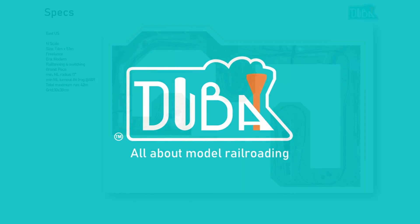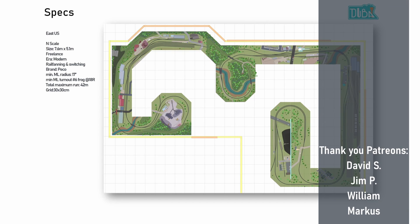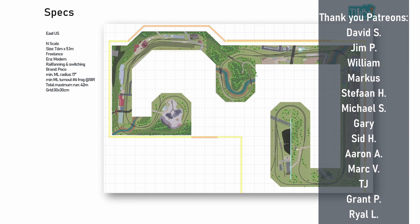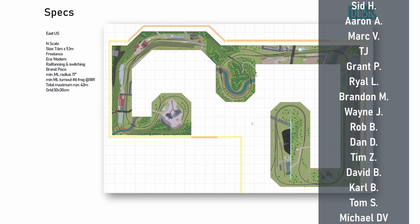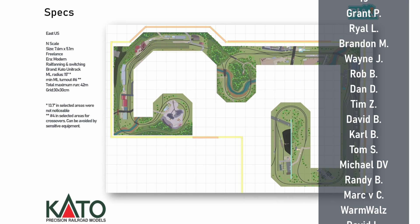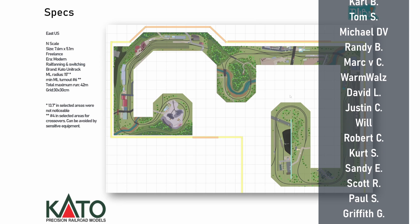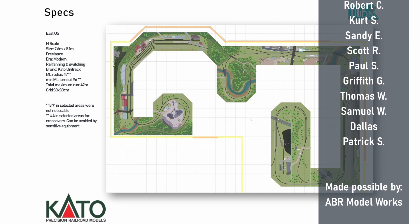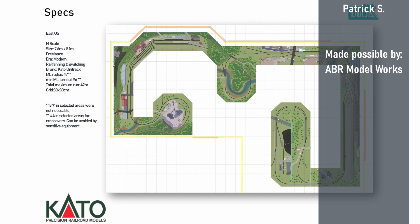Hello and welcome to Dubai Trains and welcome to another layout design video. For today I have a really nice N scale — quite a large design — seven and a half by five meters. The client requested a track plan in Pico code 55, so that's what you see here. This is what I'm going to call the original track plan, and we also have one in Kato Unitrack. Both plans are available on my Patreon page. One thing to note is we're modeling the modern era, and the design needs to reflect that.